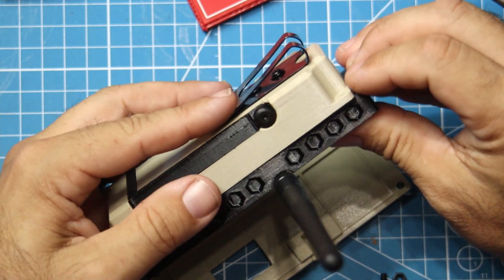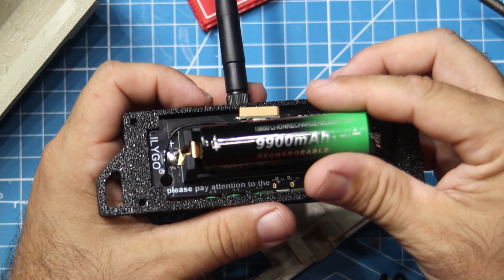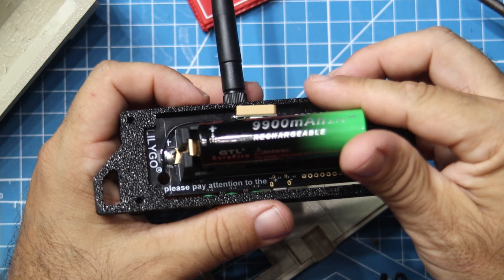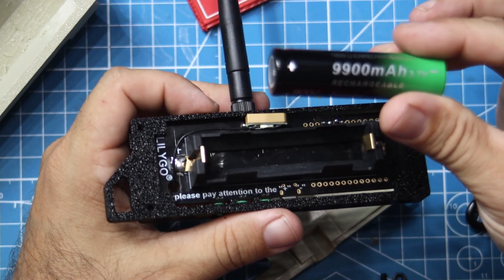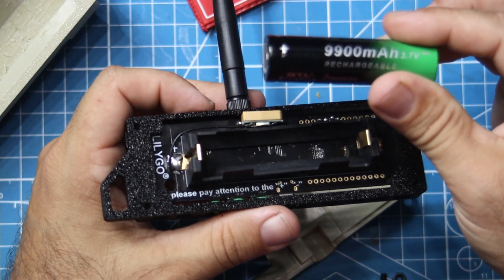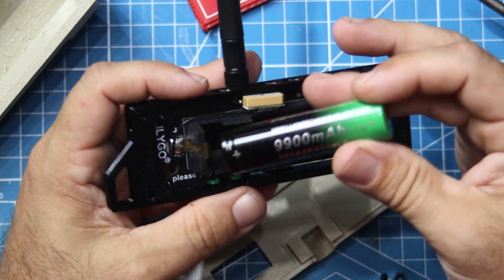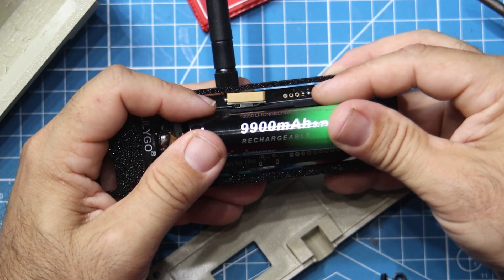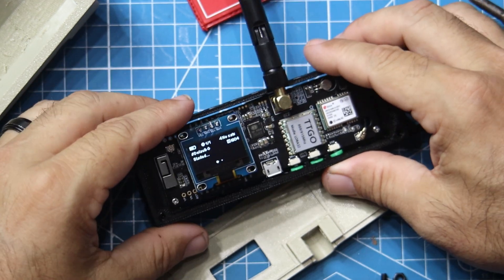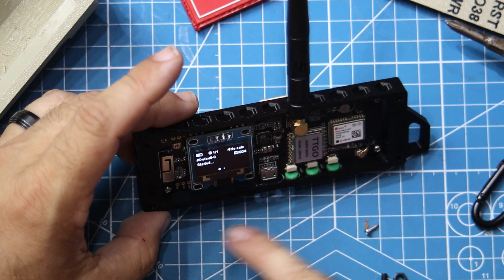I mentioned in another video: this 9900 milliamp hour 18650 battery is a lie — this thing is not 9900 milliamp hours. My experience has been that those little 3000 milliamp hour pillow batteries actually last longer than this, partly because these things are not rated properly — this is probably a 2,000 to 3,000 milliamp hour battery in reality. Also the T-Beam has GPS, so you're running GPS at the same time as LoRa Meshtastic, unlike the Heltec which doesn't have GPS, so the battery drains faster. Antenna is on, no problem. I notice he gives you an extra self-tapping screw — I got one in all four corners.